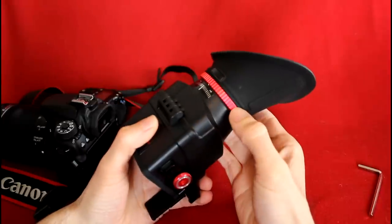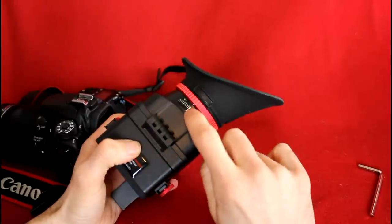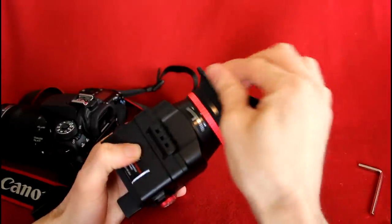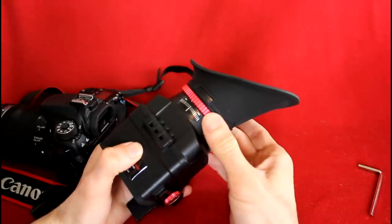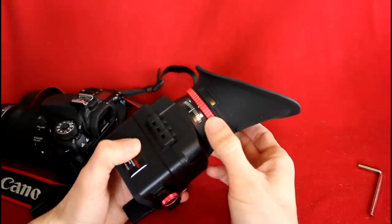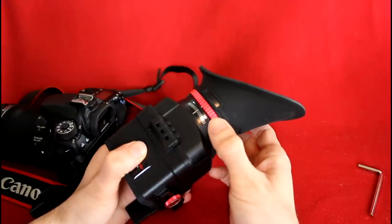This is a focus ring. I always set it to neutral. I don't wear glasses, so I'm not sure how to use this, but you can change the focus if you need prescription glasses. This may be of some use to you, but it isn't for me.